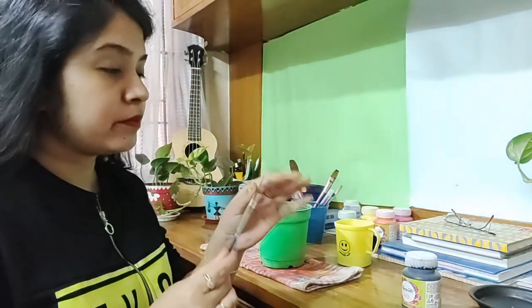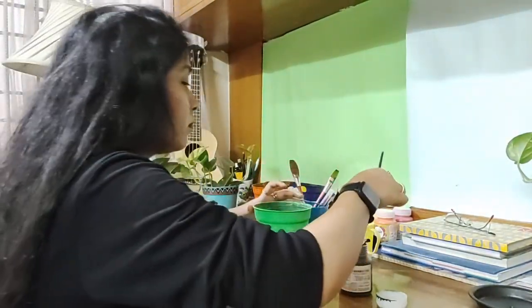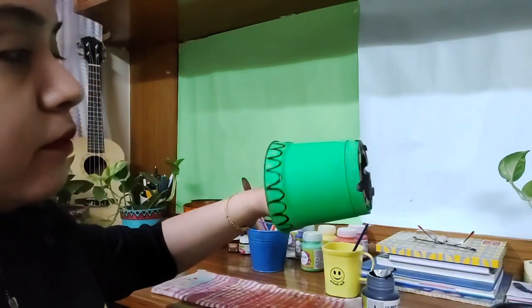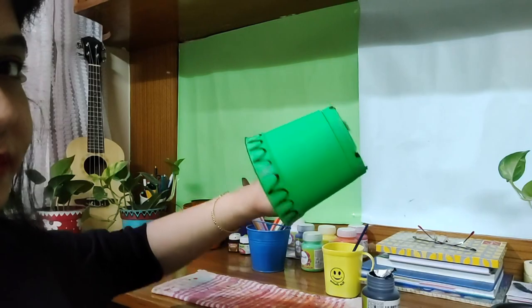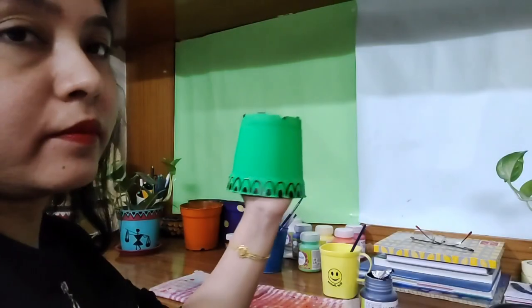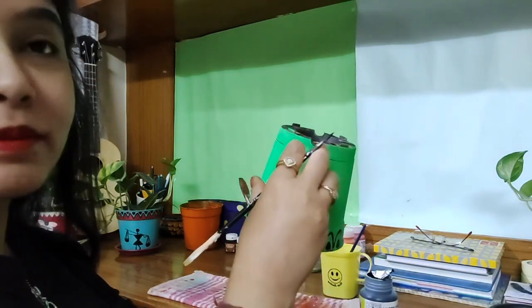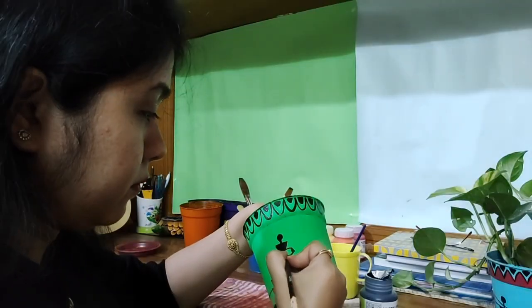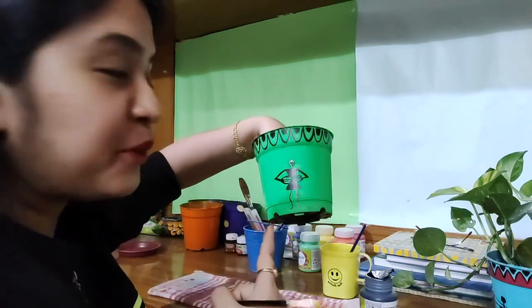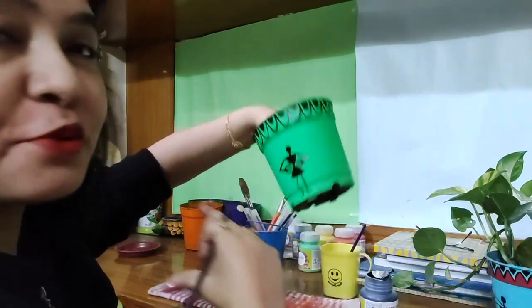I'm using a number one thin brush and black colored acrylic paint. I'll dry the brush completely before starting. I've completed that pattern for the entire planter and now I'm going to draw some design. This is known as Warli art, and I am going to draw different kinds of creatures spread throughout the planter.